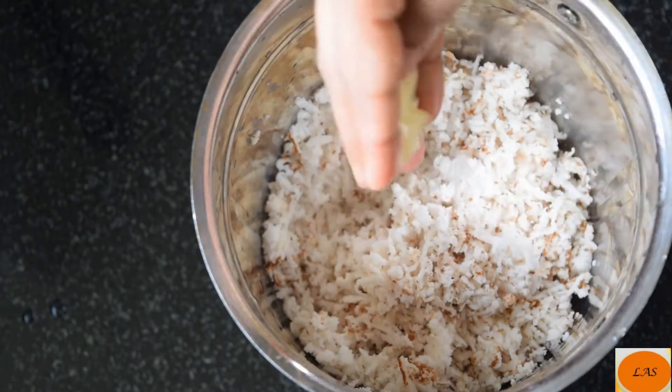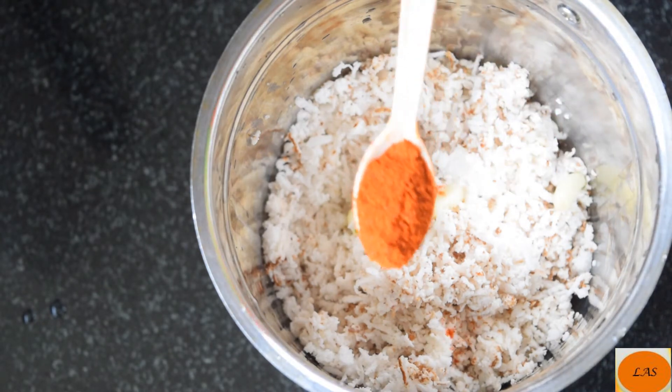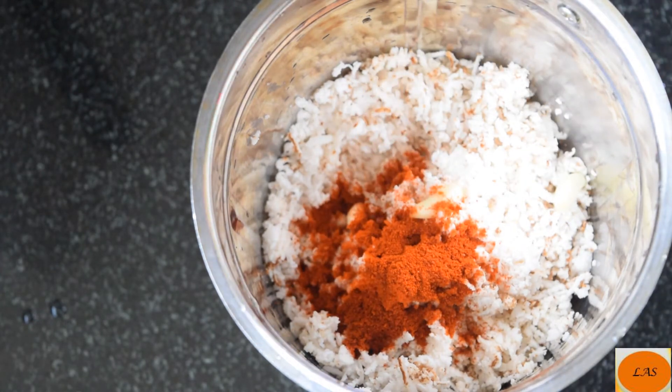Now let's take a look at the plate. Put two medium ingredients in the pan. Let's take a look at the pan. 1 teaspoon. Now let's cook the pan.